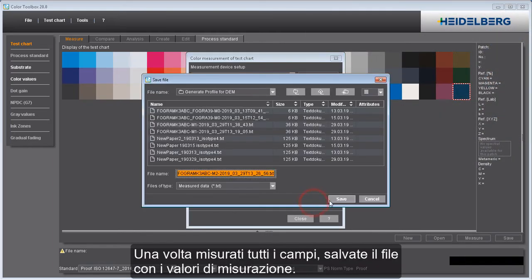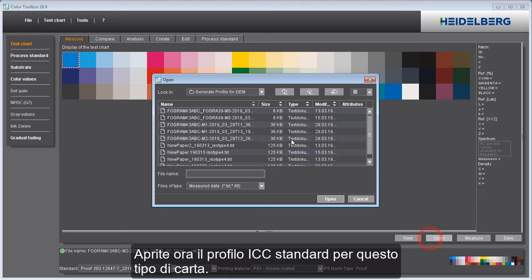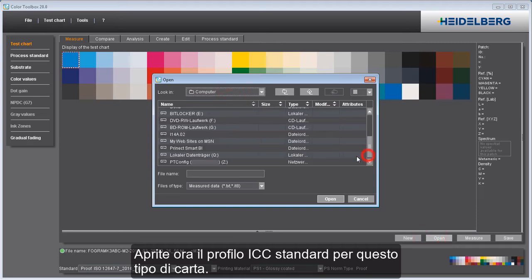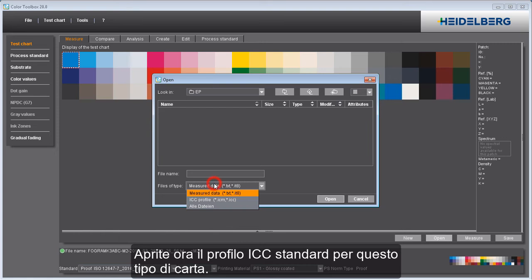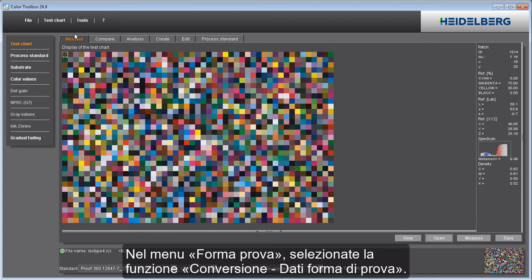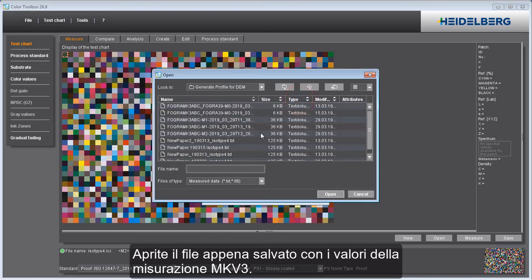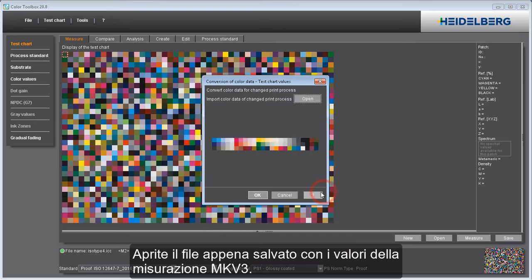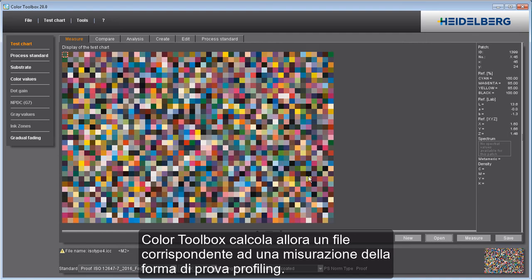When all the patches are measured, save the file with the measured data. Now open the standard ICC profile for this paper grade. In the Test Chart menu, select Convert Test Chart Data and open the file you just saved containing the values of the media wedge measurement. The Color Toolbox now calculates a measured data file from this that is equivalent to measurement of the large profiling chart.